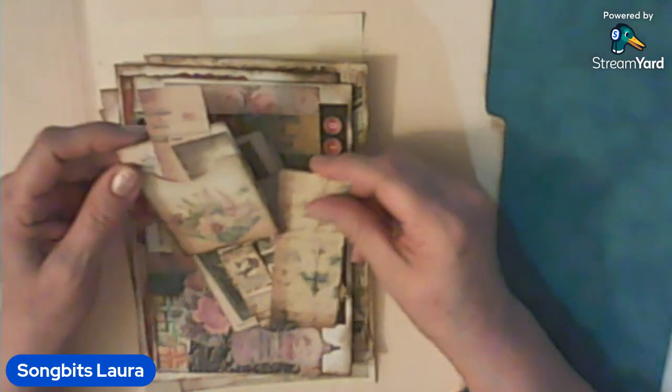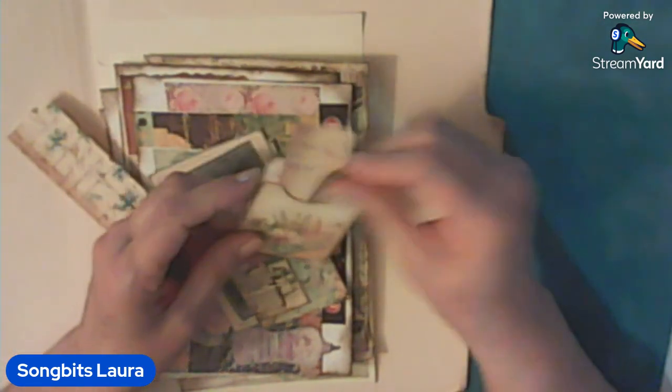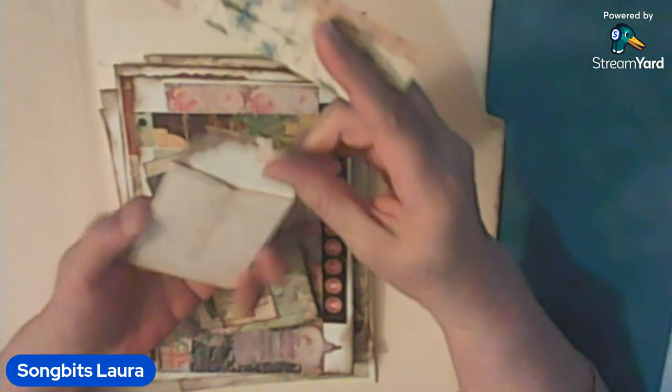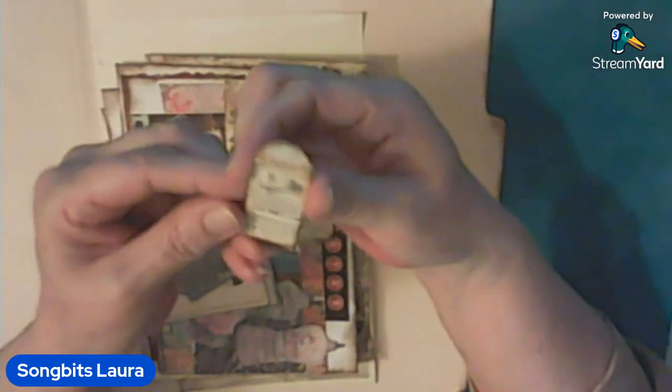I just have some ephemera in here. This thing I made — it has 'cartage,' something in French, I can't read it. I just stuck these little pieces in there. Okay, and then it's an envelope — you can put some money in there, a gift card, or for your journals, junk journals. And this little sewing stuff — is this an envelope? Yeah, a teeny tiny little envelope with little sewing machines on it.